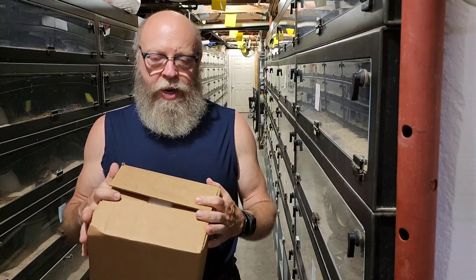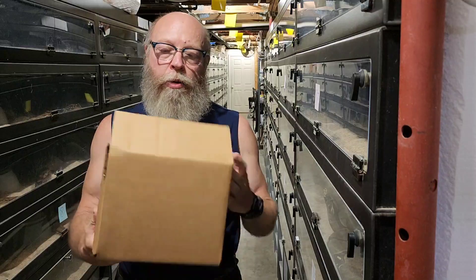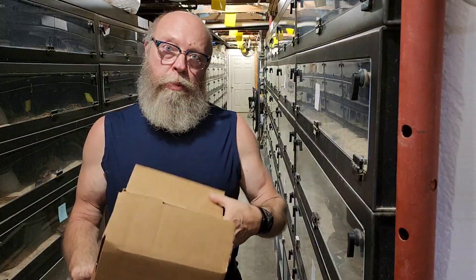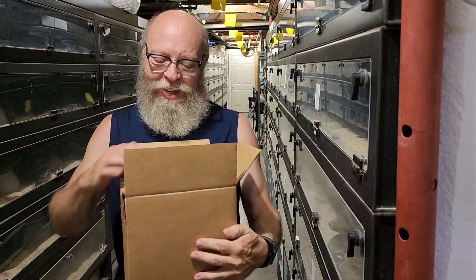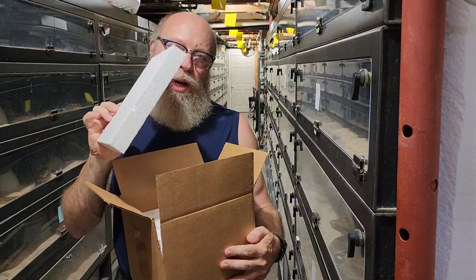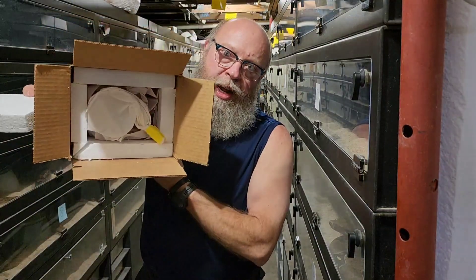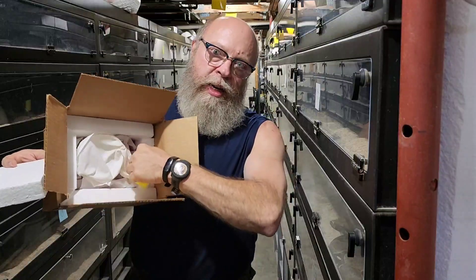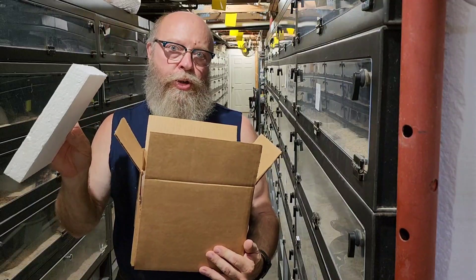Every boa I ship goes out in a box I make myself. I order the cardboard from Uline, but I cut my own styrofoam to line the box. I use one and a half inch styrofoam — not half-inch loose-fitting styrofoam — and it lines the top, bottom, and sides of the box, fitting very tightly.